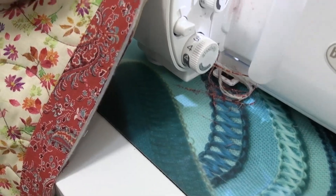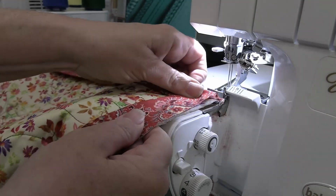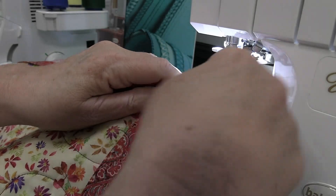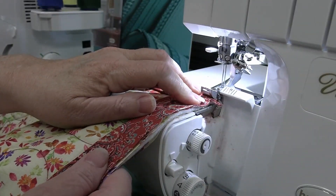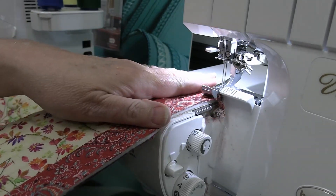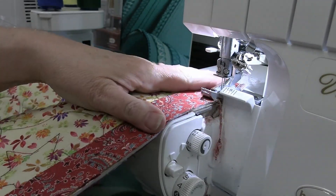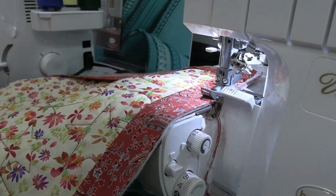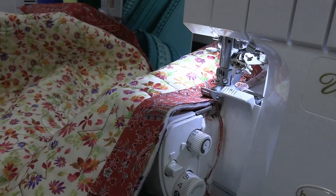Then I'm going to put it back into my serger and start stitching right at the end of the corner. I want to make sure that I am skimming that knife. I'm going to keep serging all the way around until I'm a quarter of an inch away from the next corner.